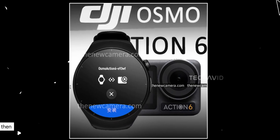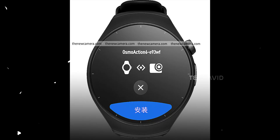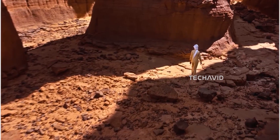Leaked shots showed the DJI Action 6 hanging out with a smartwatch, and it looks like DJI wants your wrist to be the new remote control. That means less fumbling with buttons and more time actually recording.